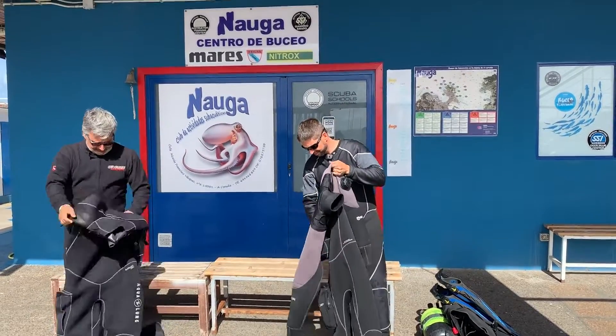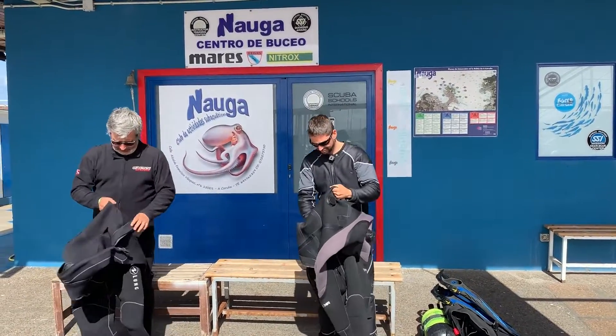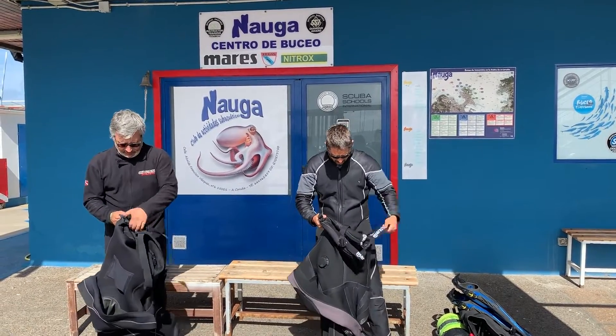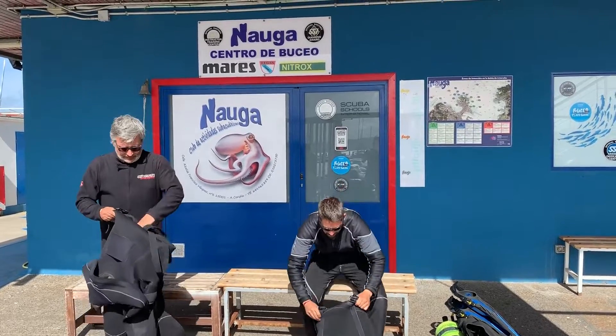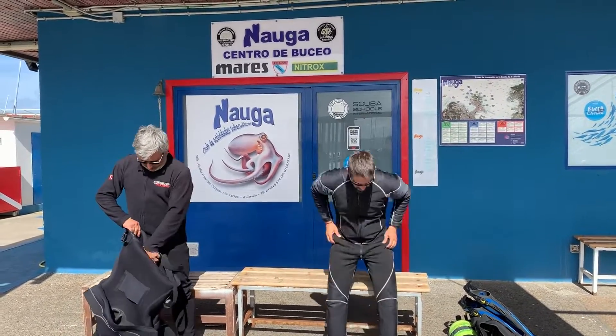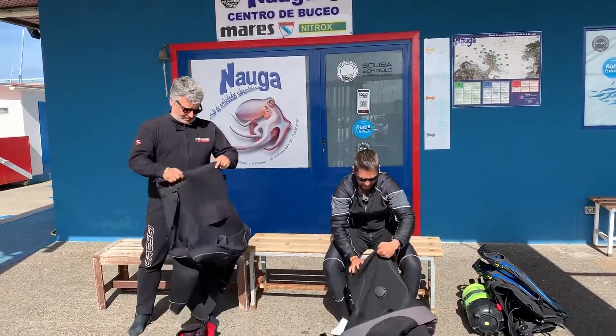Dry suits are designed to allow better insulation, making them more suitable to use in cold water as the air inside the suit acts as extra insulation. You should wear them with the appropriate clothes underneath — something warm and flexible that allows you to move freely.